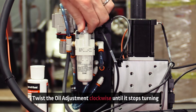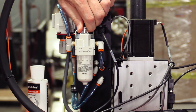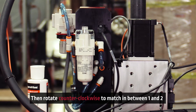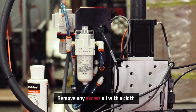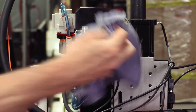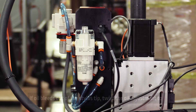Next, twist the oil adjustment clockwise until it stops turning. Then twist the oil adjustment counter-clockwise until it is between the 1 and 2 mark. If there is any excess oil on the pneumatic oiler, use a cloth or rag to clean it up. If you notice oil bleeding from the stylus tip, simply twist the oil adjustment to 1.